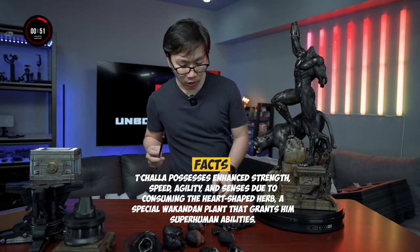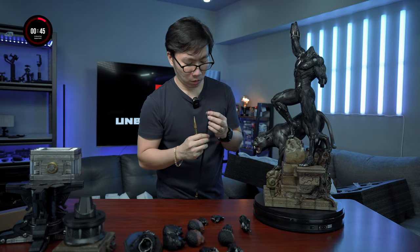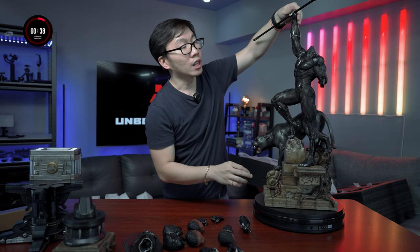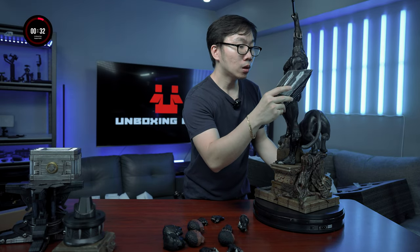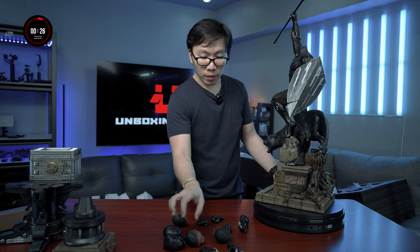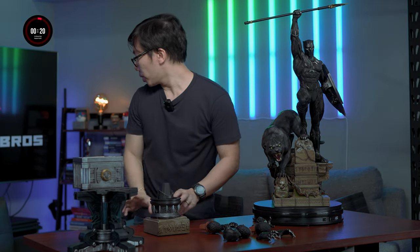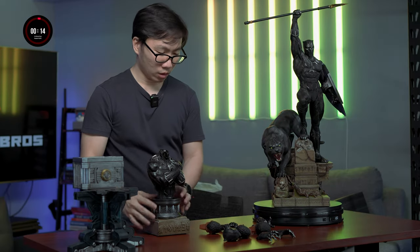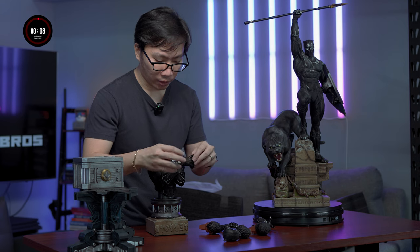So to assemble this we need the closed fist hand which has the hole. The spear is fairly light — really light — so nothing to worry about. And for sure we need the shield since we opted for the spear. The magnet is strong enough, so nothing to worry about unless the magnet pops out. Let's use the spear right here. These hands I believe are for the Wakanda Forever kind of pose.